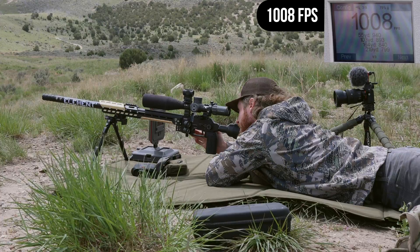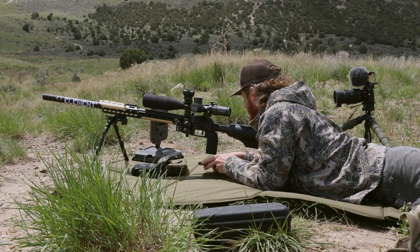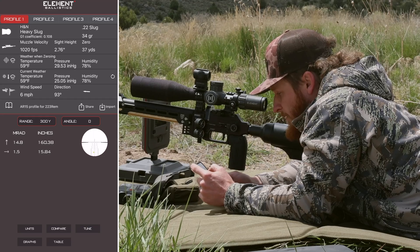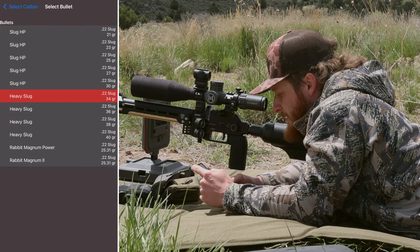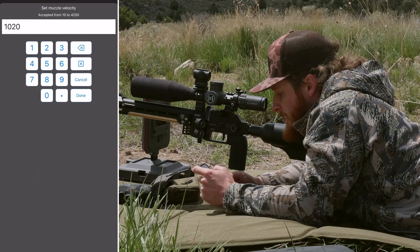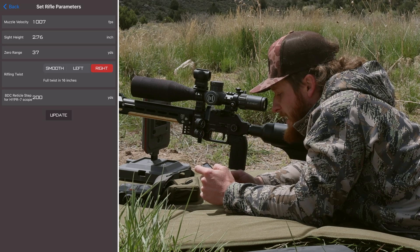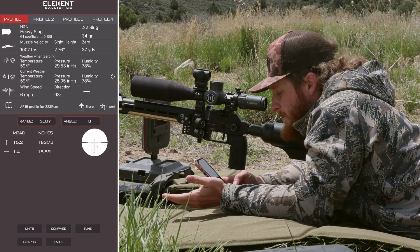It's got an average of 1007 fps — it's kind of cold today so that might be affecting velocity consistency. Let's plug that into the Element app. Going into Profile 1, I'll show the bullet library: air gun projectiles, click H&N, click .22 slug — I'm shooting the 34-grain slugs. Select that, then go into muzzle velocity and bring it down to 1007, click done.